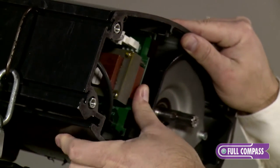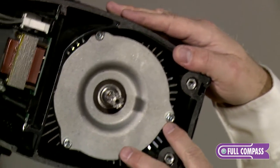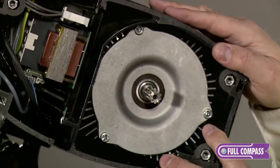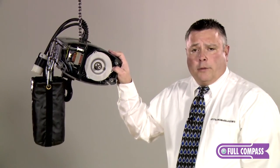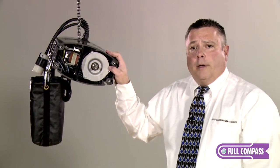On this side of the hoist we have the motor. The StageMaker line now has very consistent speeds across the entire line whether the hoist is loaded or unloaded, due to the design of the motor. That's especially important whenever you're combining multiple hoists on one truss grid.